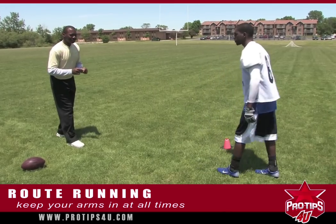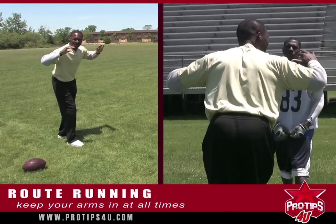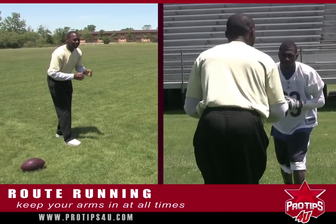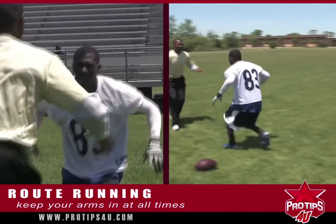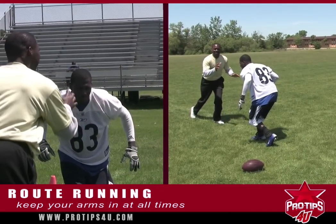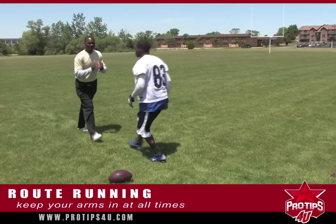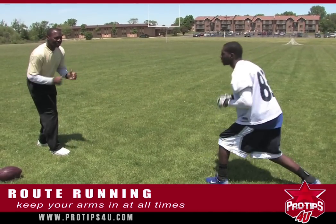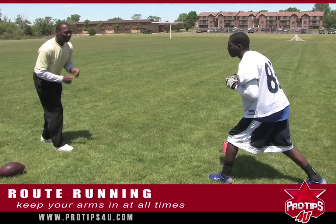But the thing you don't want to do is let your arms fly up when you're getting ready to break. He's going to run about three or four yards and break — if he does that, it's going to make me stop because I see he's getting ready to do something. What you want to do is keep the arms in at all times. If he's going to break at three yards, keep the arms in and pump them all the way through the break.